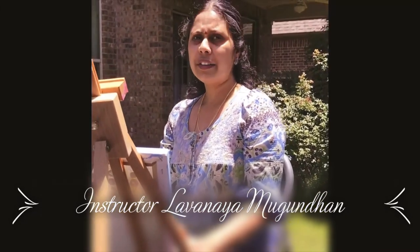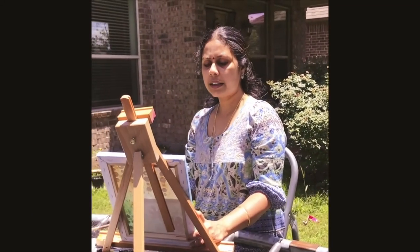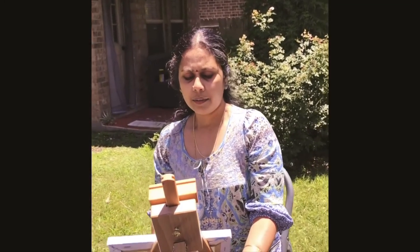I am Lavanya, a VT Seva volunteer and an artist. Houston VT Seva volunteers came together to conduct online classes for kids. I got an opportunity to teach art to kids. We have been doing this for the last few weeks and kids are really enjoying it — this is the best way to engage kids in a positive way. I thank the coordinator for giving me this opportunity to teach and serve my community. Thank you, VT Seva.